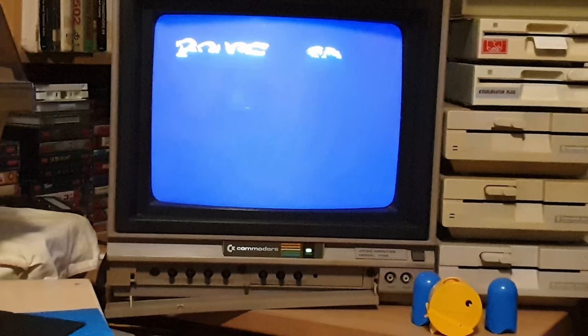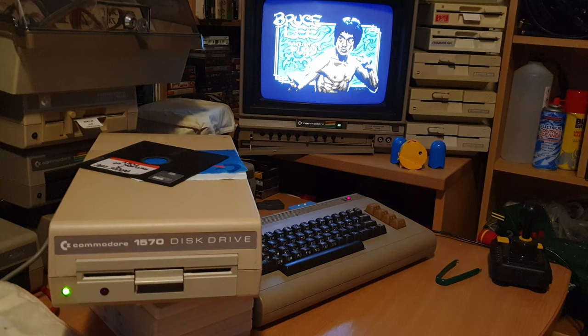Okay Tony, there you go — we've got another winner. That's your 1570 drive back up and running. Formatting disc perfectly fine, reading disc perfectly fine. The whole drive mechanism has now been serviced up so it should be nice and quiet for you. Thank you again for using Retro Refit.